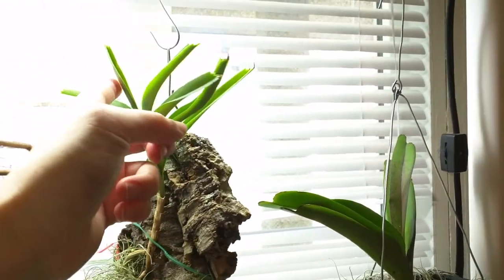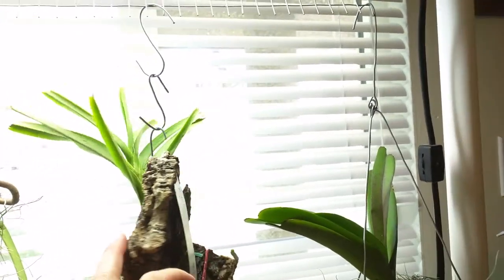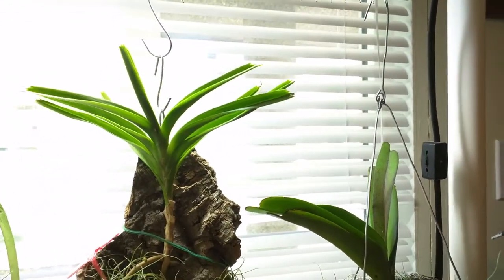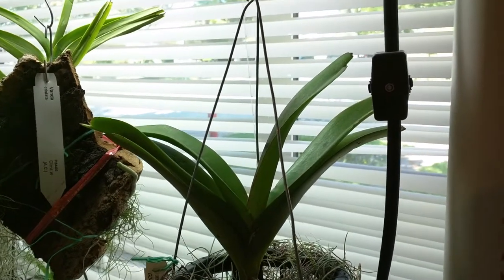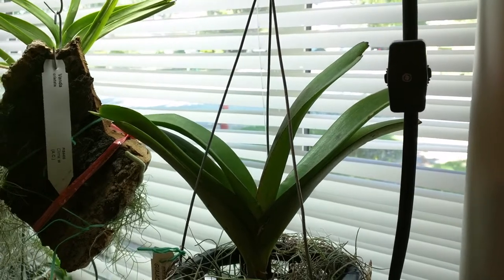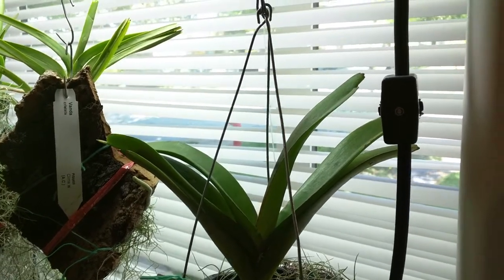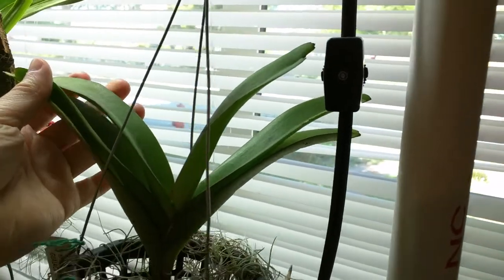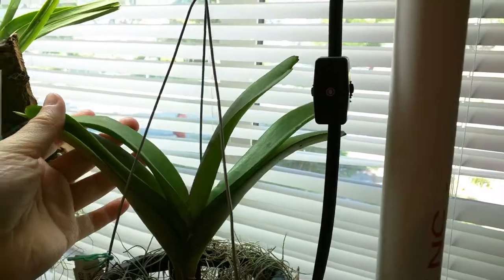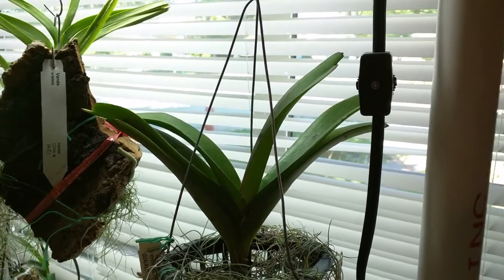This leaf is growing pretty well — albeit slow, but it's growing. This is my Rinkavides Bangkok Sunset. It hasn't done too much, although I want to point out a milestone: this leaf is finally the same size as the last leaf. So it is growing but it's so slow it's hard to notice.